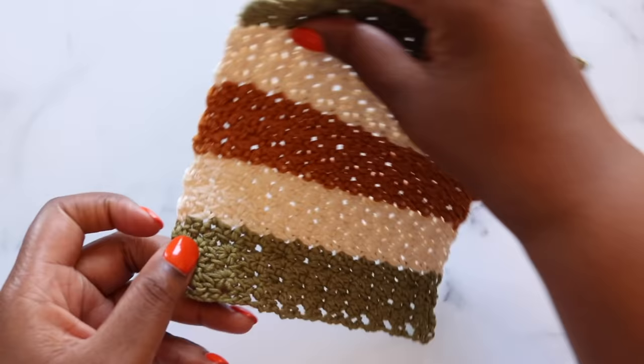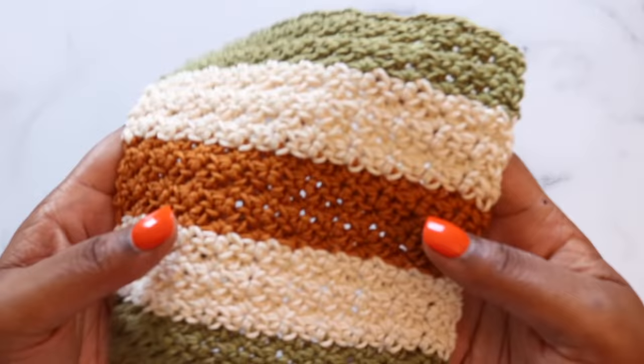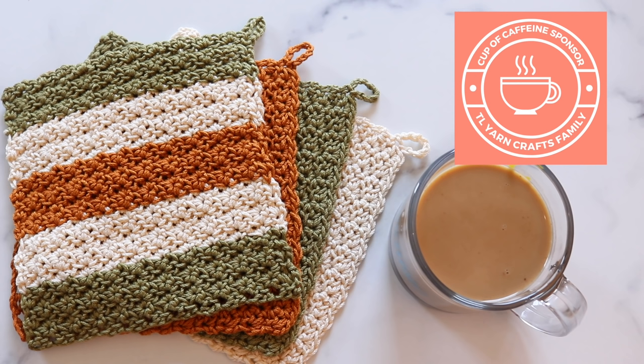Now your Half Moon Washcloth is all done and ready for use or gifting. Before we go, let's give some love to our cup of caffeine sponsor — today that's Charlotte Carberry. When offering her donation Charlotte simply said thank you, Toni, and thank you Charlotte — your gift is going to keep me alert and stitching all night long. If you like my videos and want to support my channel, buy me a coffee. Who knows, I might shout you out in one of my videos. Thanks so much for watching and I'll see y'all next time.